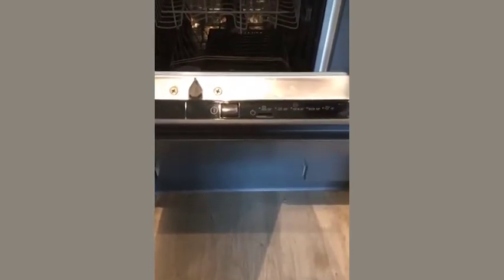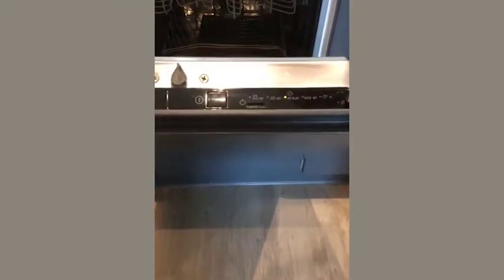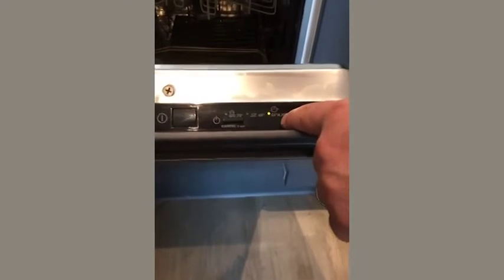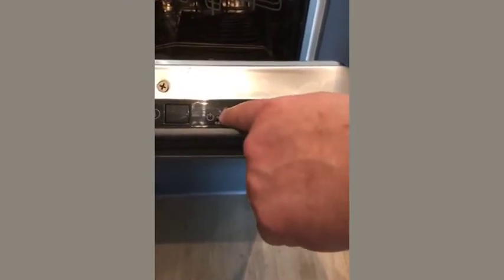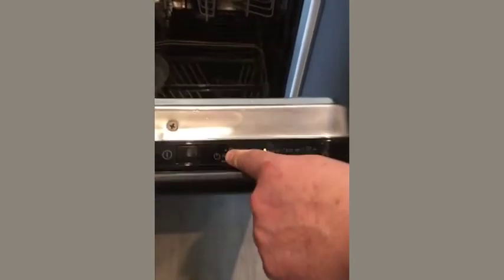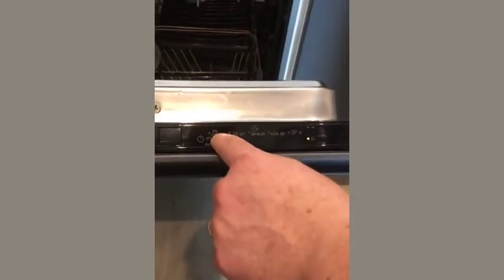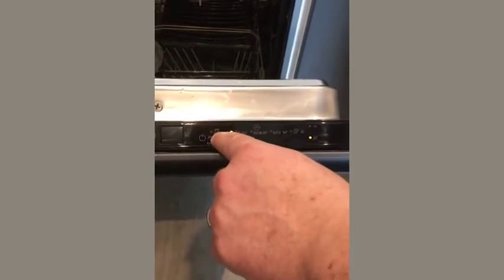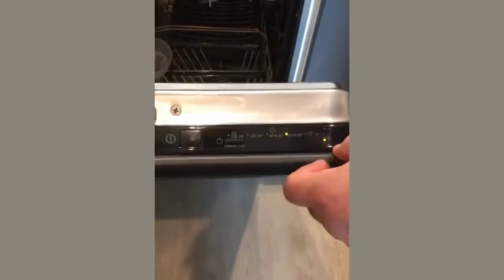So turning the dishwasher to the on position. Straight away it's set at, in this case, 65 degrees and 30 minutes. But if I hold the program button down, we're now able to rotate through the different functions. So let's say I wanted the eco wash — 50 degrees — that's now set.